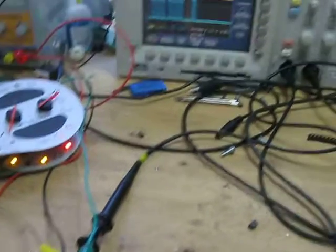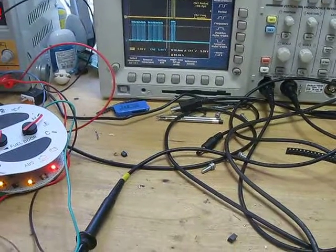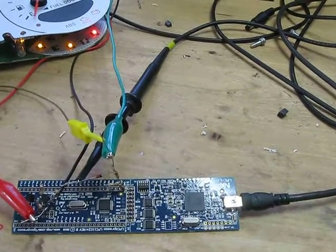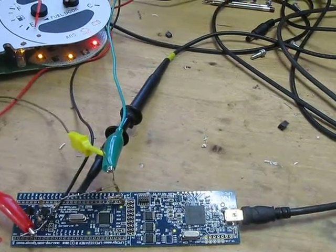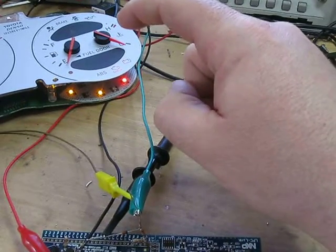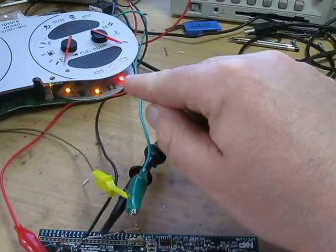All right guys, this right here, this setup, is Toyota B networking for the MR2 Spyder. Any time you swap out the engine controller on here, you lose the coolant temperature gauge as well as the alternator light.